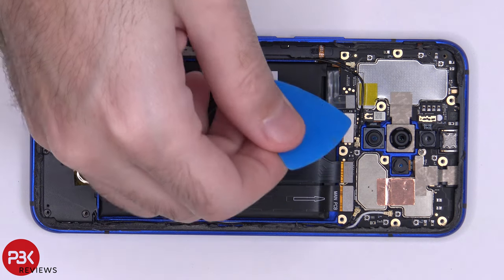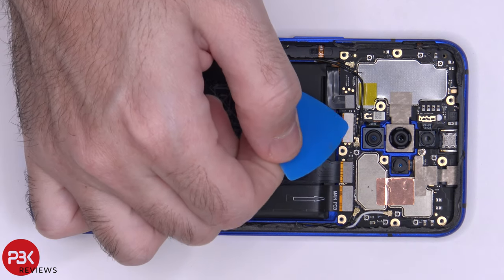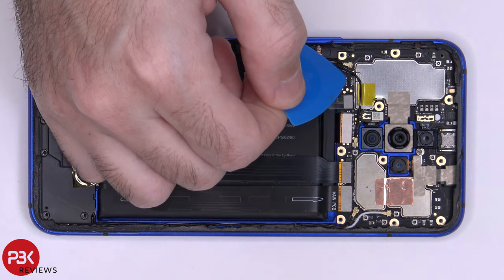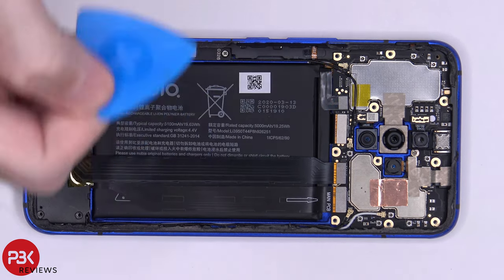Now we're going to disconnect the battery cable located over here. As you can see on this one, there's only one battery cable connector compared to the Red Magic 5G, which we did a video on earlier. However, on that one, one connector is located somewhere around here, while the other one is located over here in the corner. There are some soldering points over here, but no connector on there.